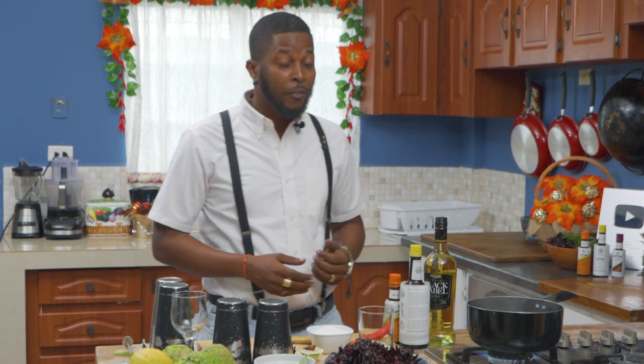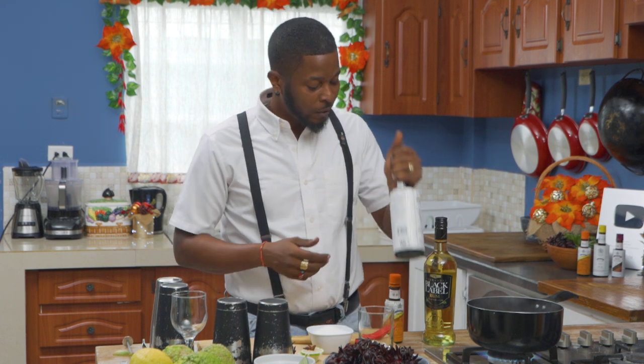My name is Sylvester Ryan, professional mixologist with many years of experience in the field. Today I'm going to be showing you how to make spiked sorrel using Angostura bitters, world-renowned, world-famous Black Label rum, and of course, sorrel.